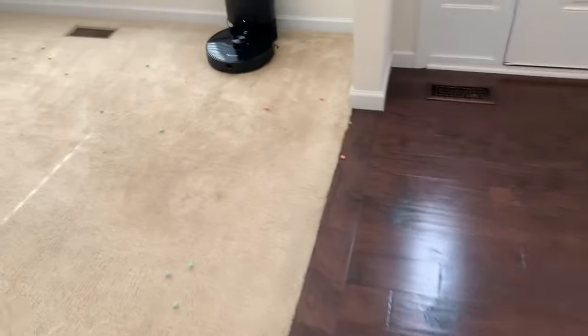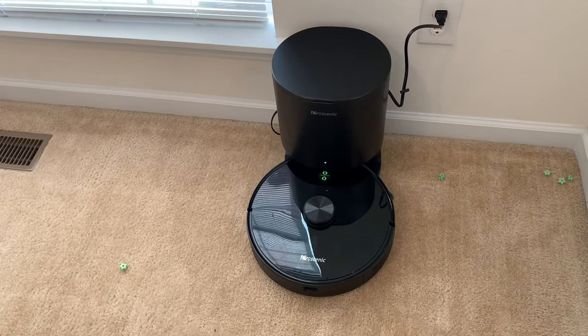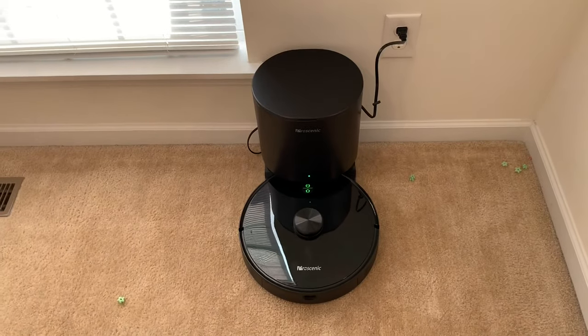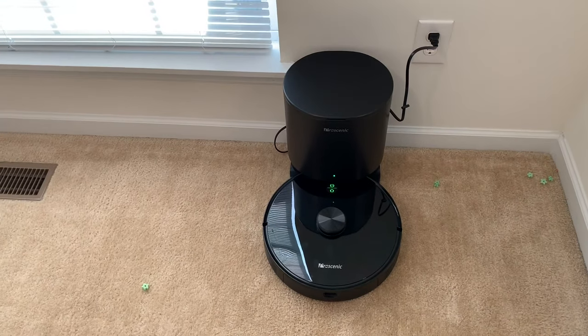One thing I noticed while inspecting this robot — I'm almost positive it does not have a sensor built into the bin to tell it when to go back and empty. It's probably gonna be similar to the Shark IQ in that aspect, but this one has a much bigger bin than the Shark IQ, so it should be able to hold a lot more and then go back and empty itself.